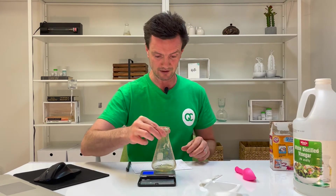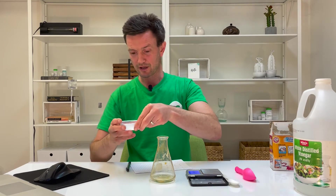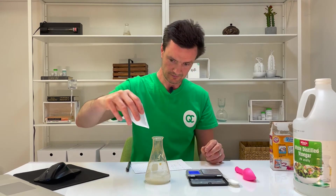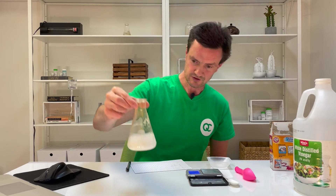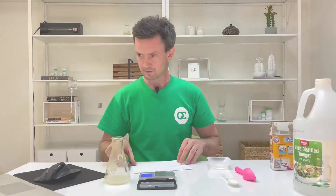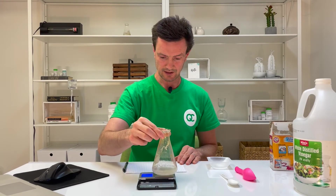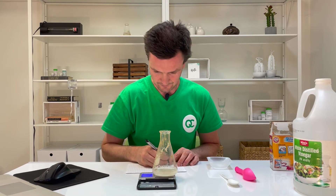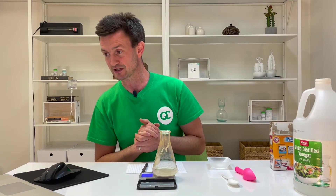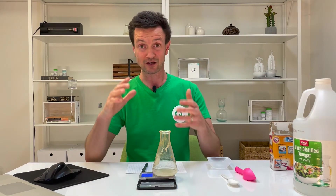Step five: combine the baking soda and vinegar in the flask and observe the chemical reaction. When the reaction is complete, measure the mass of the flask and whatever is inside, and record it in line H. I'm dumping the baking soda into the vinegar — it's bubbling up, pretty cool. The mass in line H is 152.22 grams. The last thing to do is complete the calculations in the table.